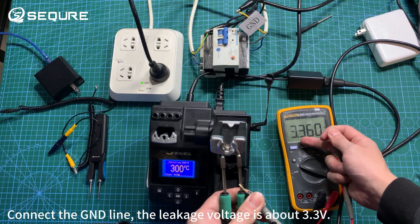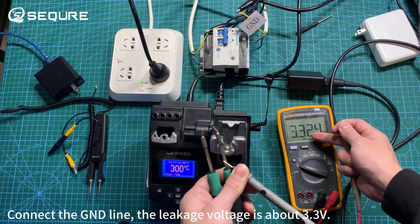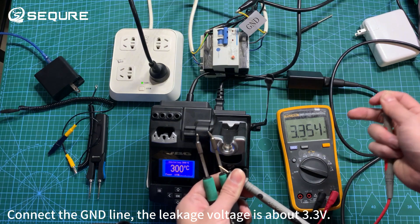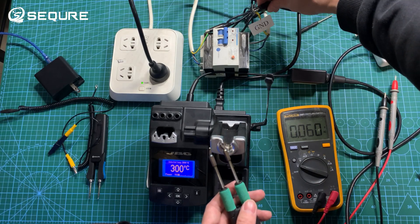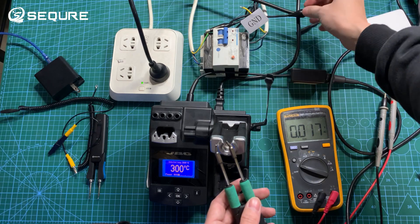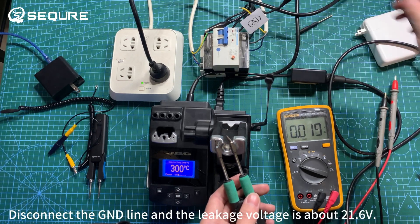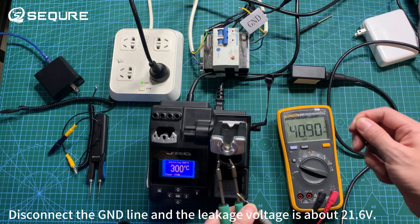Connect the GND line and the leakage voltage is about 3.3 volts. Disconnect the GND line and the leakage voltage rises to about 21.6 volts.